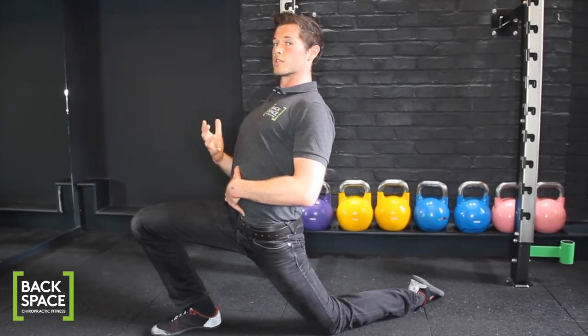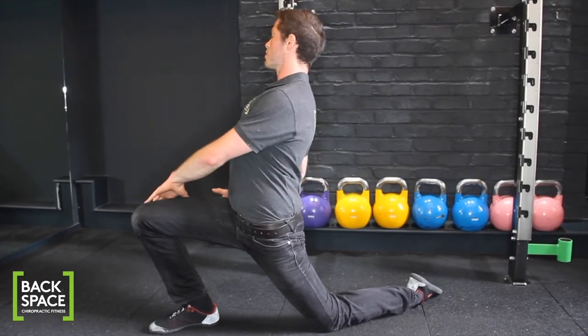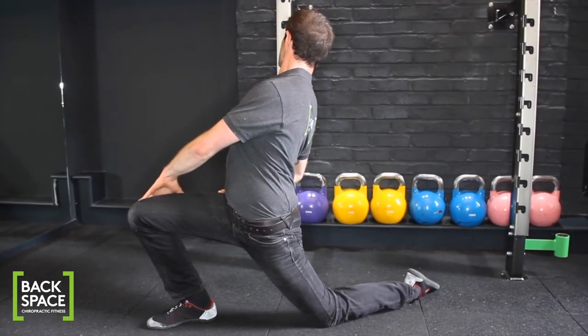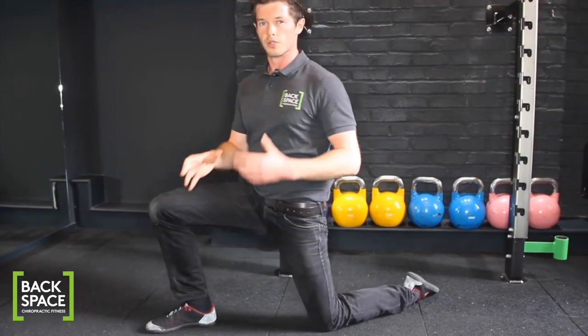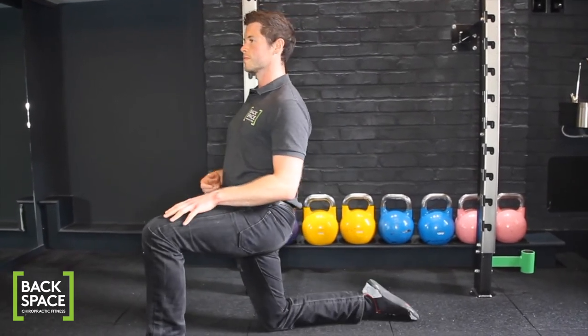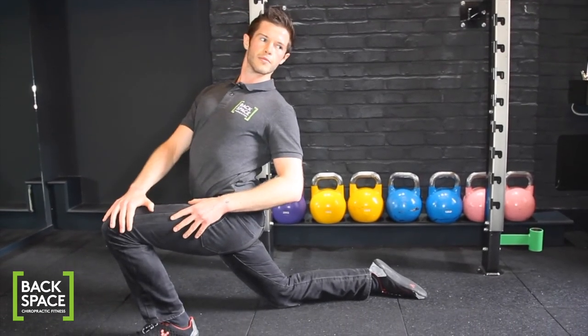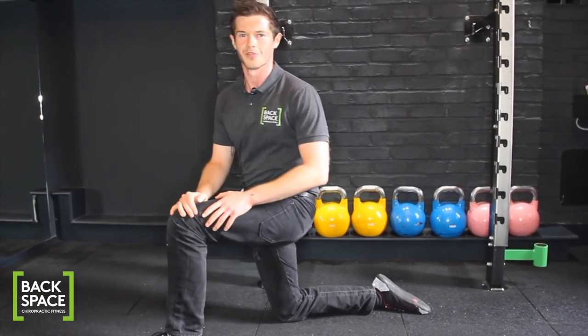To increase the stretch even more, we're going to turn slightly away from the hip that we're trying to stretch. Once you've found the position and the stretch that's suitable for you, hold this position for 20 seconds and then repeat on the other side. And that's our hip flexor stretch.